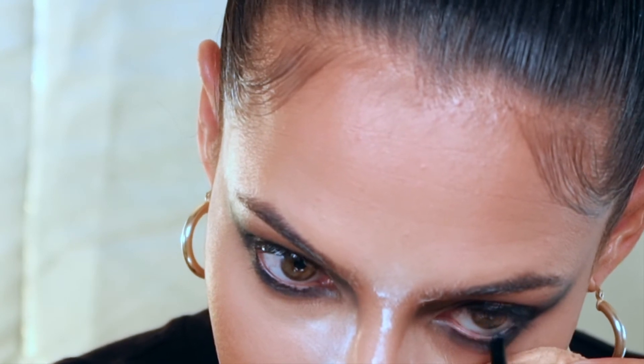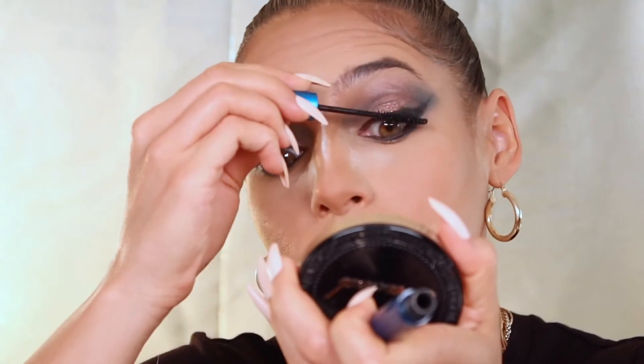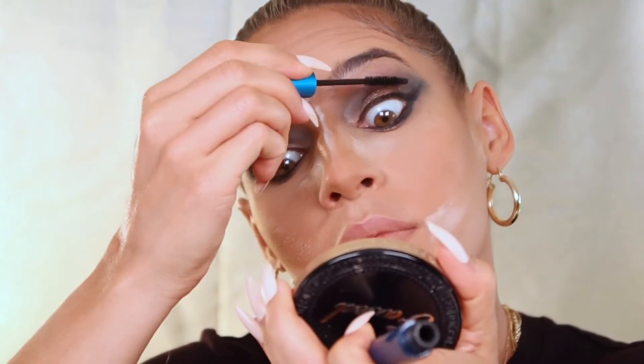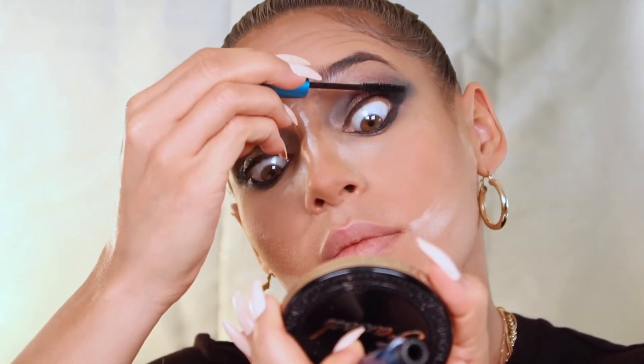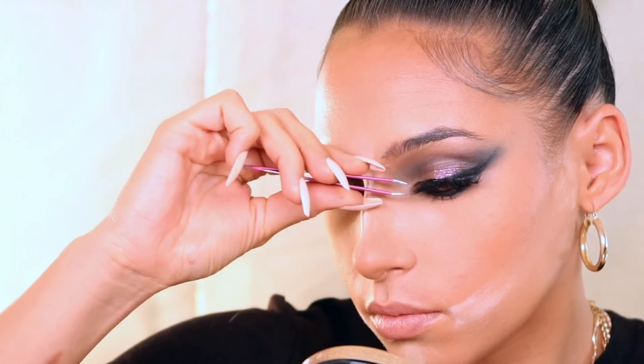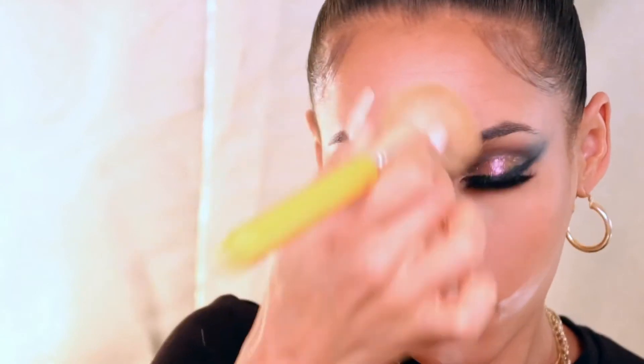Then I just applied some pencil on the waterline to really intensify this look. I apply some MAC extended play mascara to coat the lashes, bottom lashes as well, and then I plopped on my Lily lashes — I believe these are Miami straight up. I took these from Spencer's video, he let me wear these lashes and I just kept them and used them in this one because they're bomb.